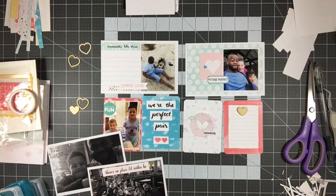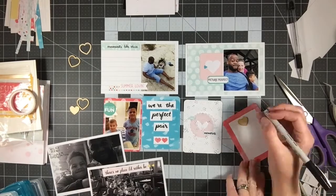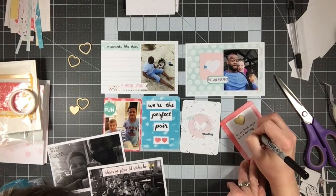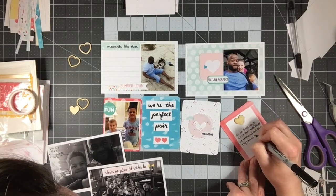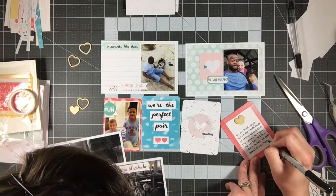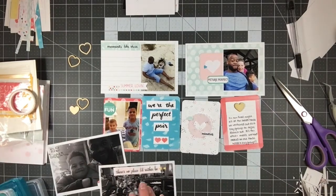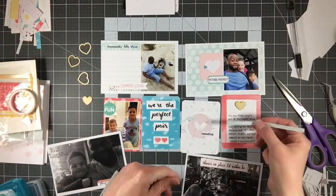These are really nice cards — nice quality, nice thickness, they're thicker than the regular Becky Higgins Project Life cards. They also have squared corners, which I kind of like for my four-by-six pockets. I always round the corners in my three-by-four pockets, but I like having the option to choose. And of course I love the little storage box that it comes in.